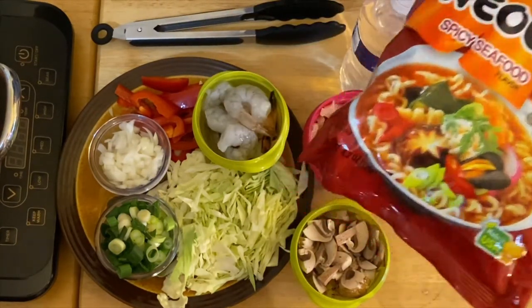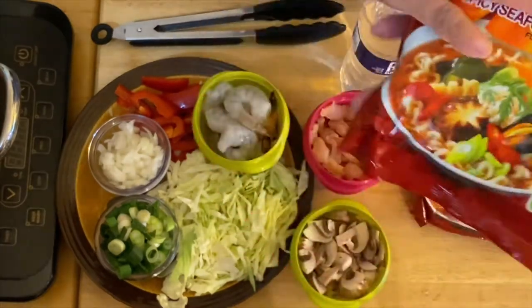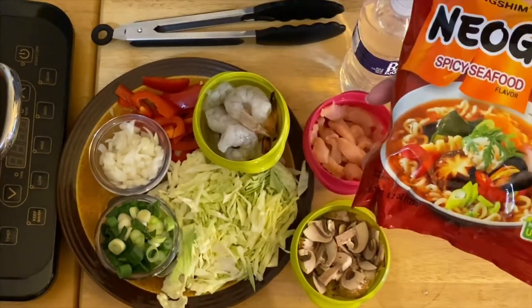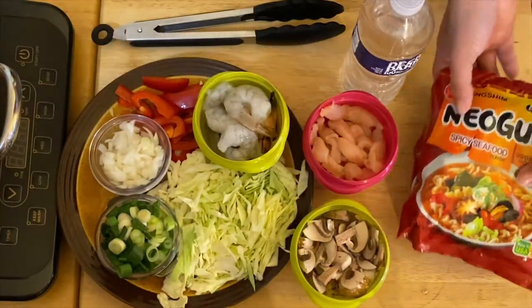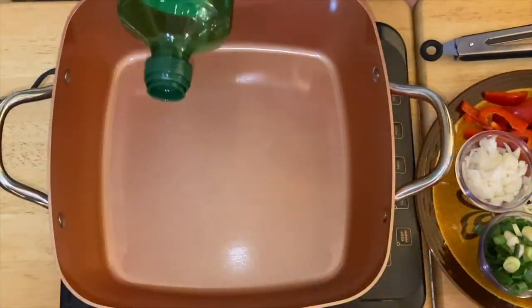I'm going to use the noodles and the flavoring that comes with them. The only difference is this is not going to be soupy — it's just going to be like a stir-fry noodles. So we're going to start cooking our beautiful noodles. We're going to put olive oil in our pan.